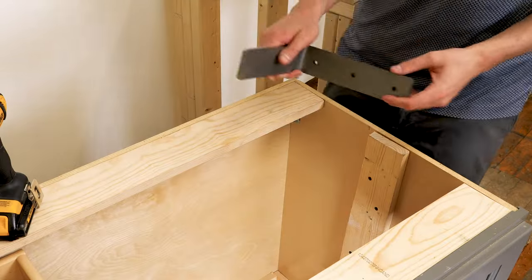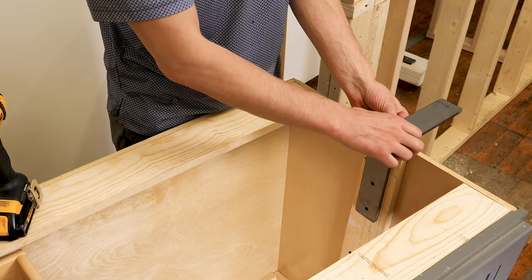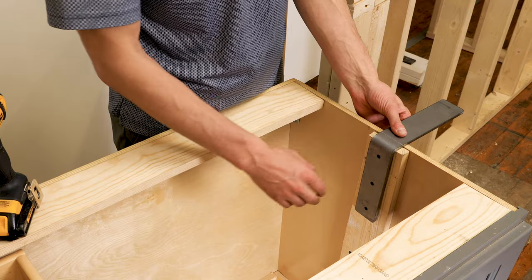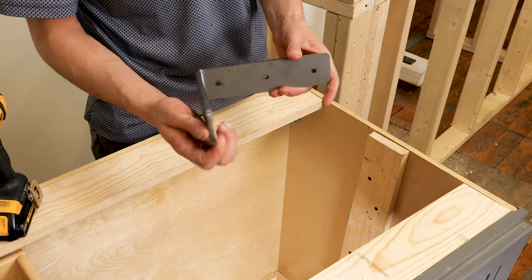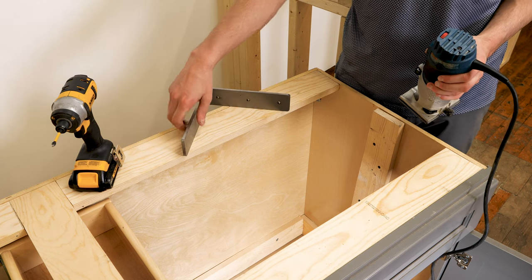The next step is to make sure you measure the width of the bracket and mark the locations of the bracket width along the top side of the framing as well as the outside of the cabinetry. You're also going to want to measure the depth of the material. The Freedom brackets come in different thicknesses — the smaller Freedoms are quarter inch.